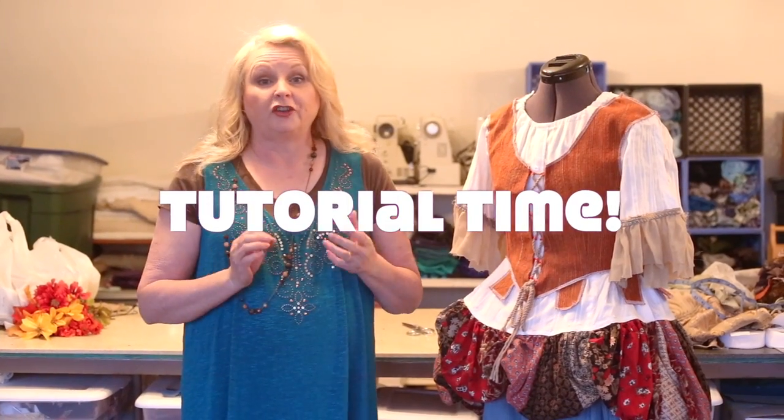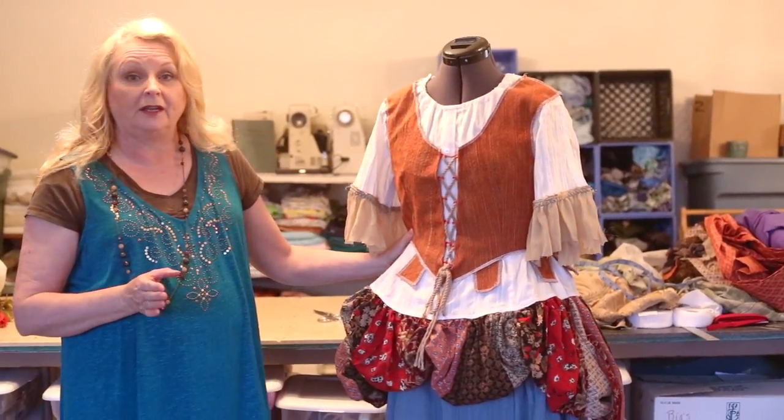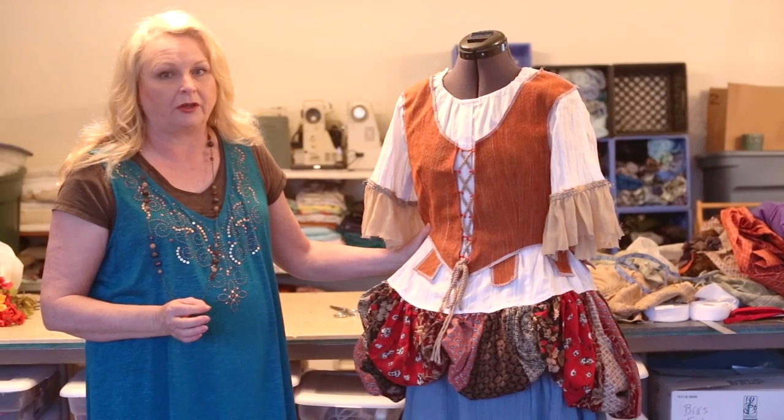My daughter is in the Rodgers and Hammerstein play Cinderella for her high school. They had borrowed a breakaway dress for Cinderella's transformation gown and it was way too small for the girl playing Cinderella. So she asked me, "Mom, do you think you can do something?" I decided to make this transformation dress and I wanted to show you how I did it, because there's very little information out there about these.